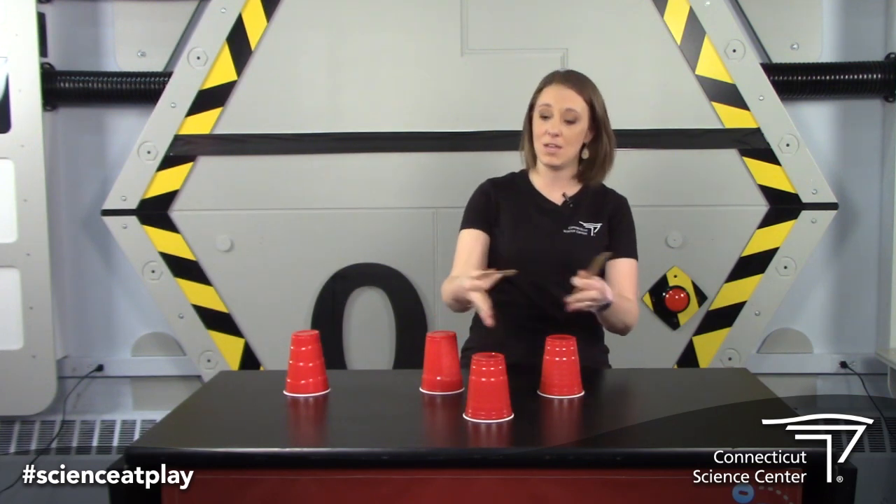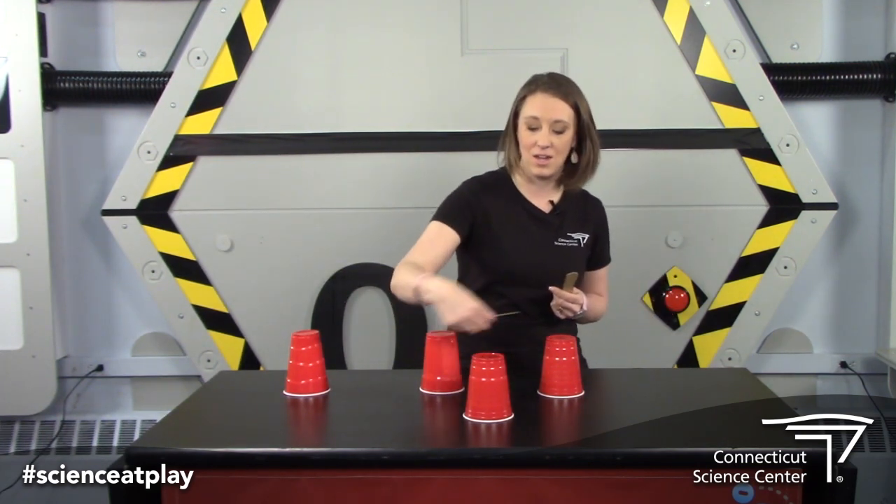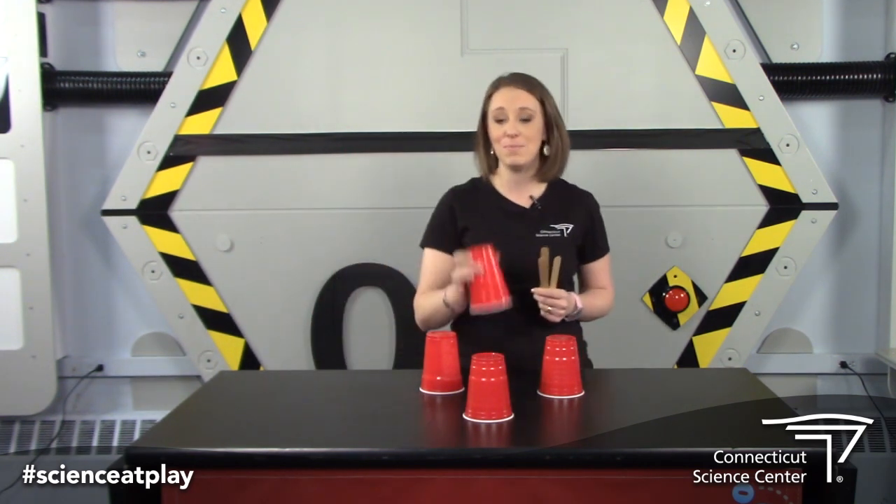To set up this challenge, you're going to take three cups and space them in a triangle so that you cannot have any popsicle sticks resting on any of the tops of these cups. Once you're done there, here's your challenge: you're going to use these three popsicle sticks to try to figure out how to create a pyramid so that your last cup is stacked on top.